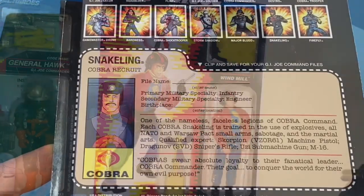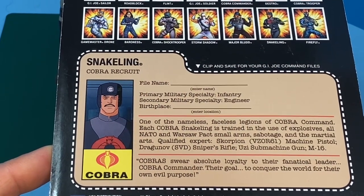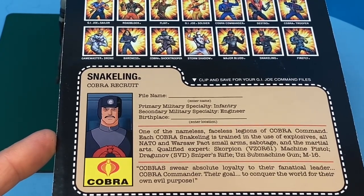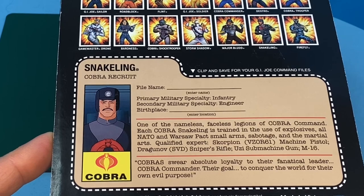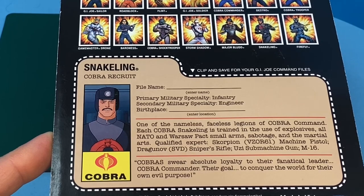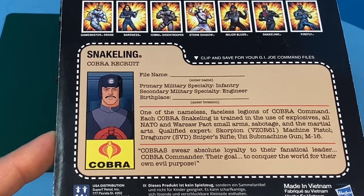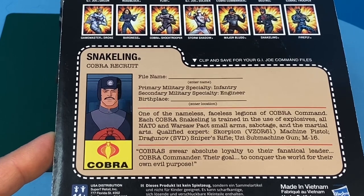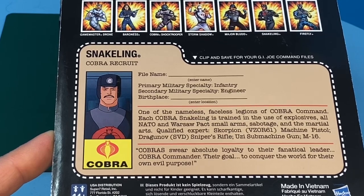Looking at the file card, he's a snakeling and he's a Cobra recruit. You can see that the artwork here is from the Sunbow animation, taken from a shot from the cartoon we saw earlier. What I find really interesting about these file cards is you can fill in the file name and the birthplace. The only figures that Hasbro did that with back in the 80s and 90s, I believe, is Steel Brigade - you could fill in the form and send it away and they would give you a file card with all that information customized for yourself, so you can make him a figure of your own.